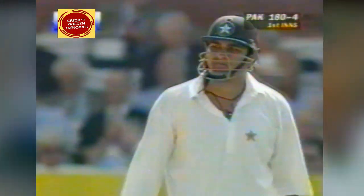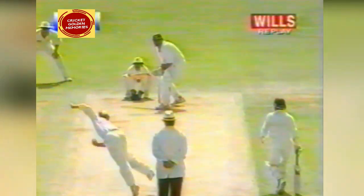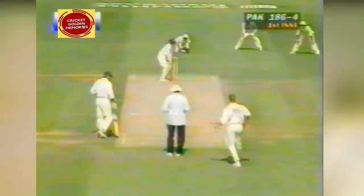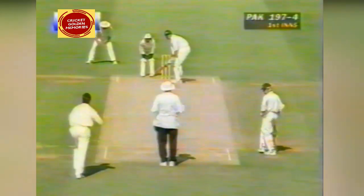What a terrific shot that is for four. All Inzamam has to do is just wait, really. There are so many gaps on the leg side that he can get a single any time he likes, and when Salisbury drops fractionally short — there's no pace in the pitch — Inzamam just rocks back and punches the ball through the gap on the offside. Punched away through the covers. It's 189 for four. Terrific shot from Inzamam to bring up the Pakistan 200.